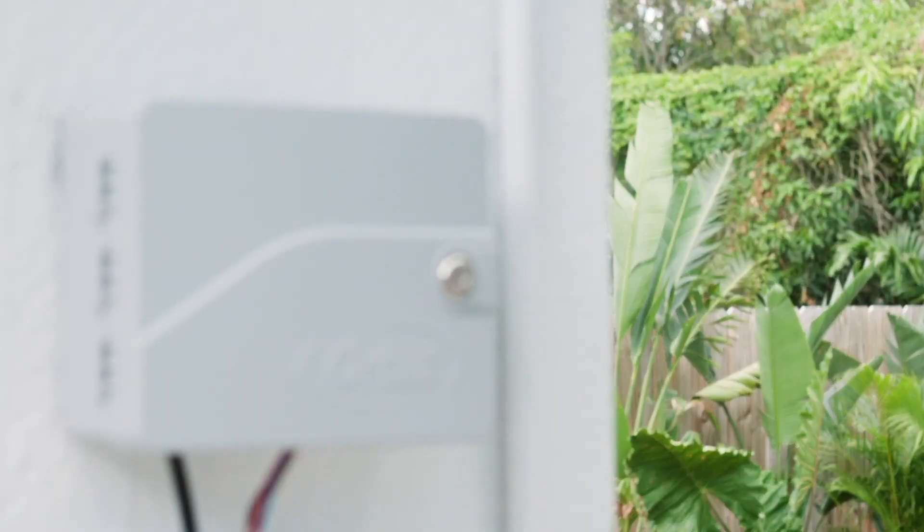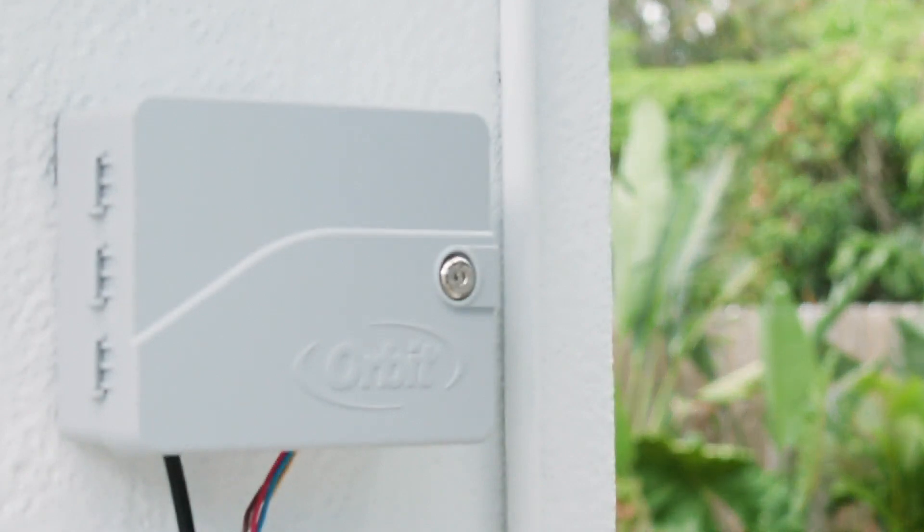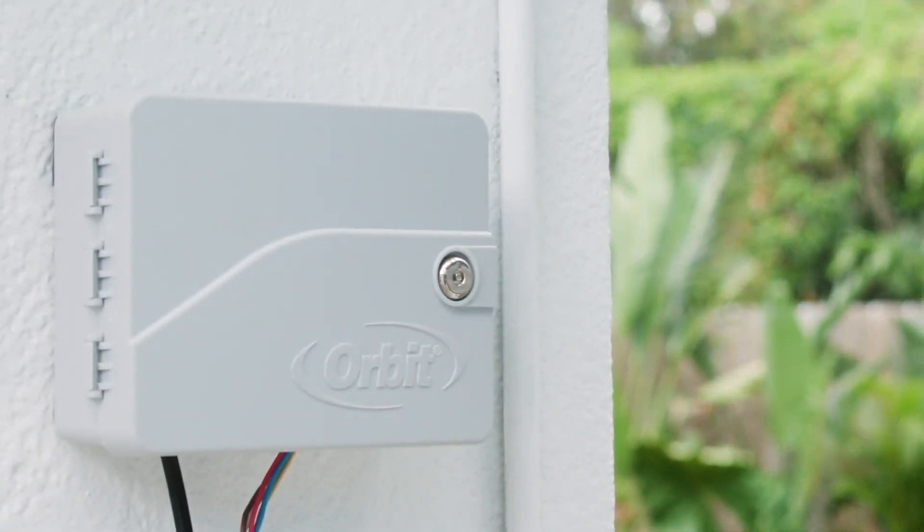The Beehive smart indoor-outdoor sprinkler timer — changing the way the world waters. The Beehive.